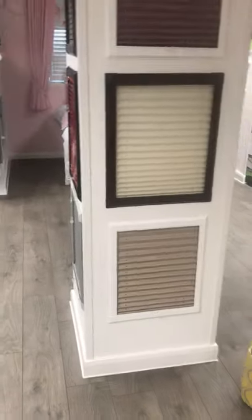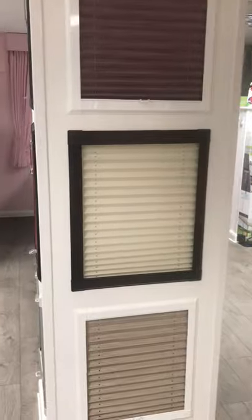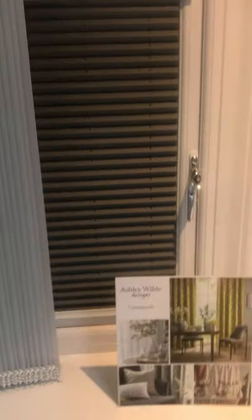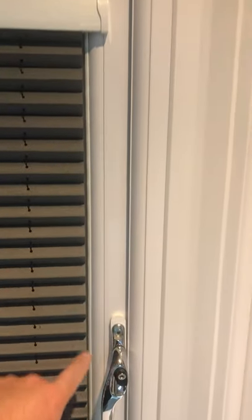These are designed for UPVC windows and doors, but we also do them for bi-folds quite a lot. However, not all bi-folds can have the Perfect Fit frame go around them, so we've got another product for bi-fold doors called Intu. The Intu blind is very similar to the Perfect Fit, but there are no side channels — you don't have the frame go all the way around. It works the same way, up and down, with a pleated option, and you can get them in aluminium Venetians as well.